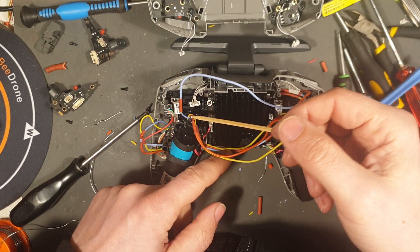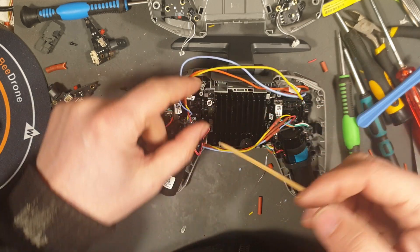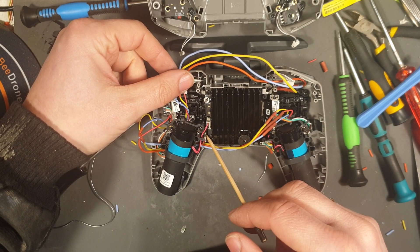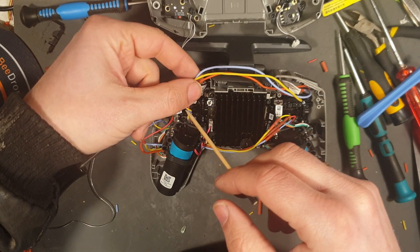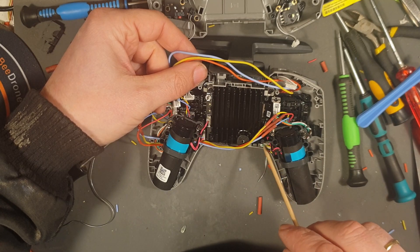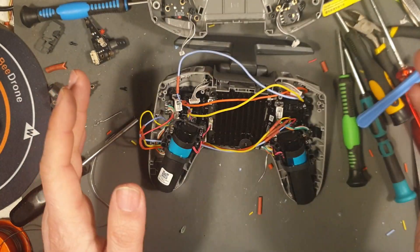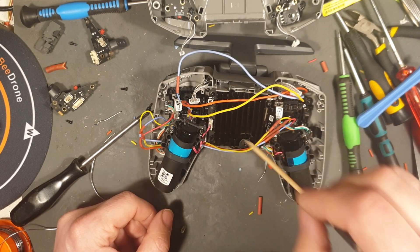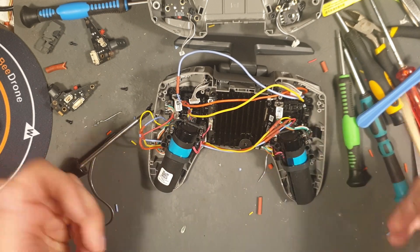I rewired the potentiometers. So this is the standard potentiometer that goes to this connector here. I just took the wires, soldered it, connected it here — this goes to the connector here. So I basically swapped these potentiometer connections: this connects to this one and this connects to this one. Simple enough.